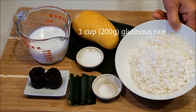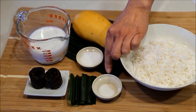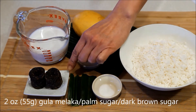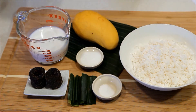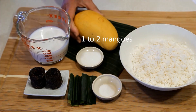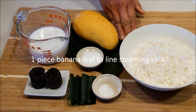Let's take a look at the ingredients: 1 cup of glutinous rice soaked for at least 4 hours, 1 quarter teaspoon salt, 1 pandan leaf cut into 3 inch lengths, 2 oz gula melaka or palm sugar. Here is a mix of 1 tablespoon sugar and 1 quarter teaspoon salt, 3 quarter cup coconut milk, 1 mango, and a banana leaf to line the steaming rack — or you can use a dish if you do not have a banana leaf.